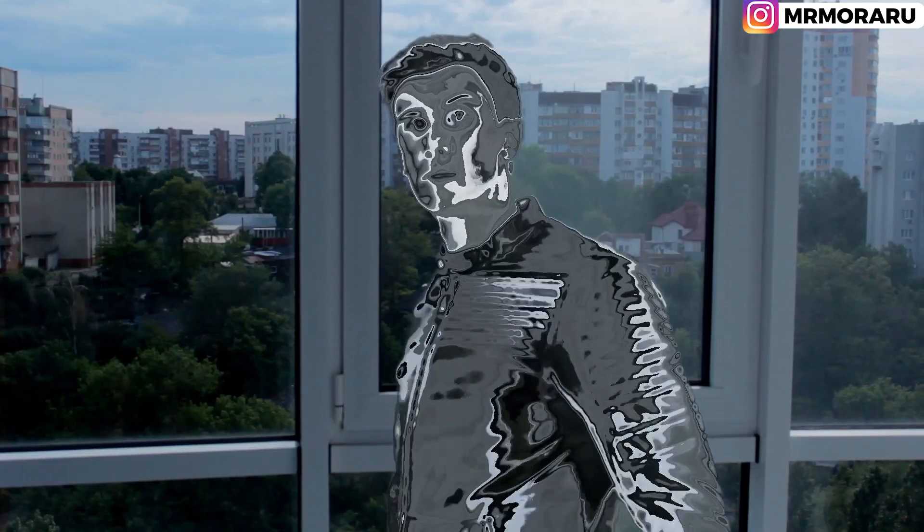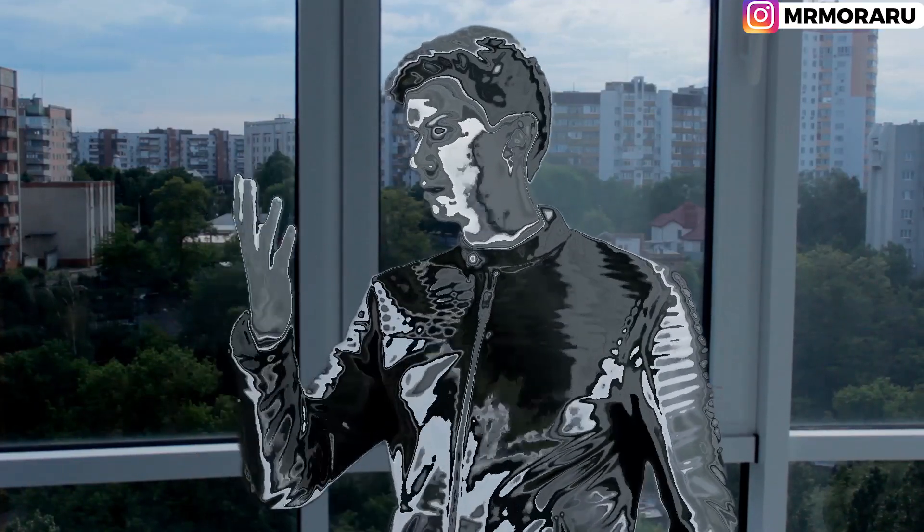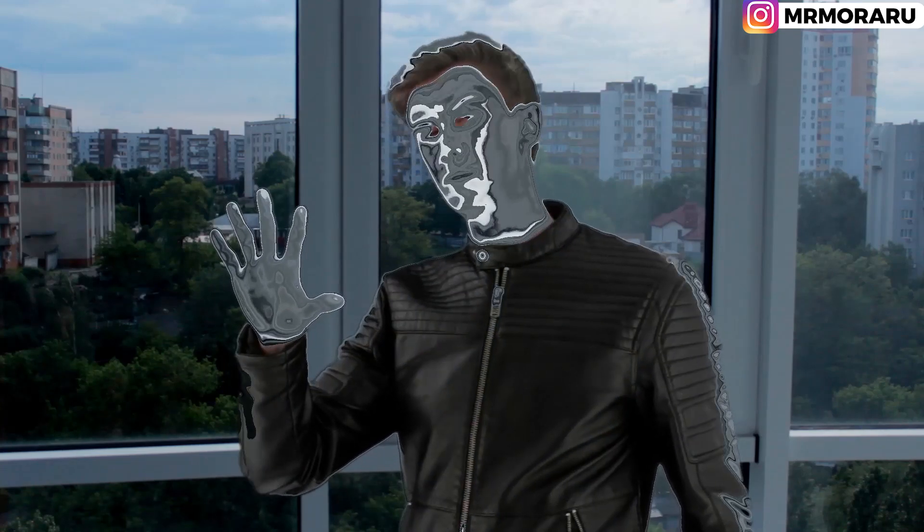Hi, I'm Jake and now we will make this effect. But first I want to talk about this video's sponsor, Skillshare.